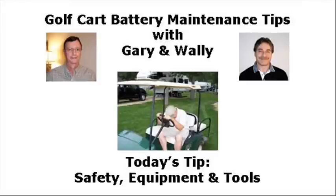Hey Gary, you on the line? Hi Wally, how's it going? Good. Hey, I'd like to do some golf cart battery maintenance tips. What do you think? Sure, that's a good idea.